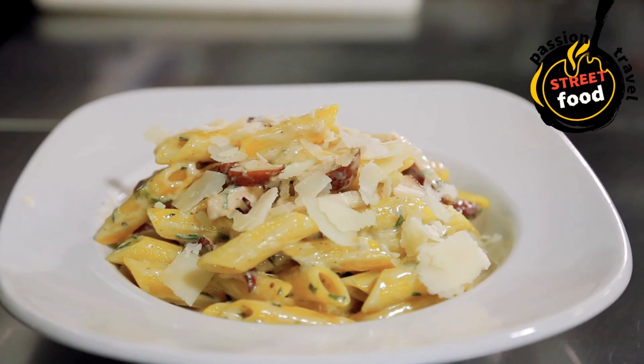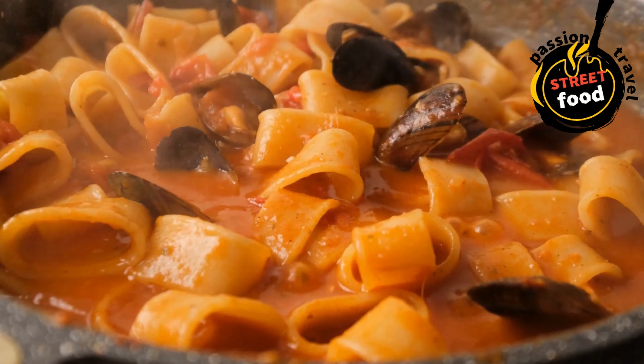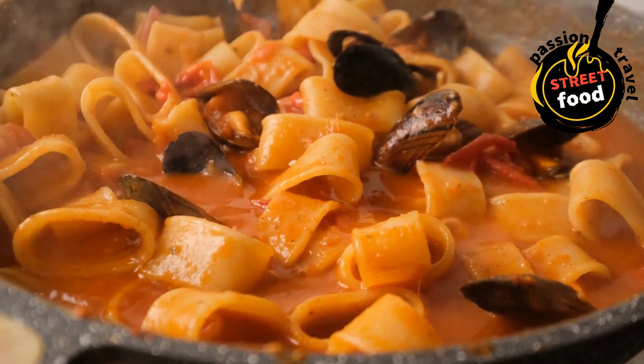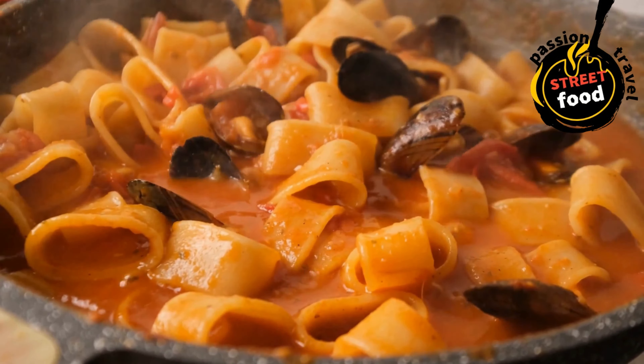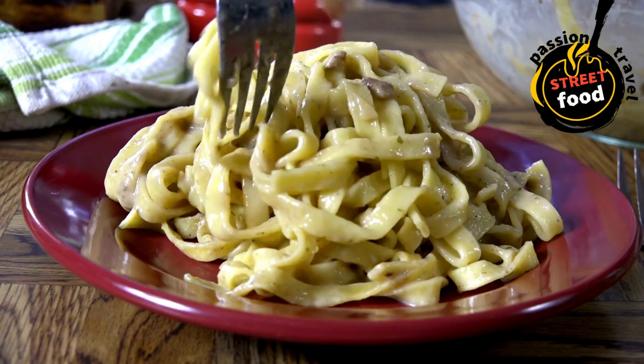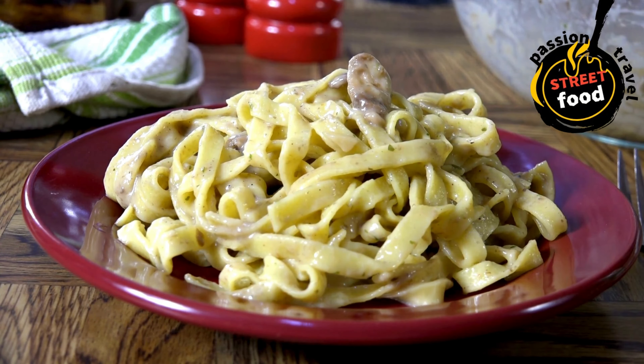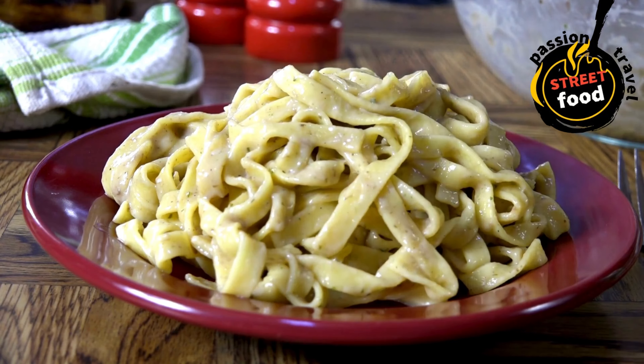Basic instructions for preparing pasta boxes. Cook the pasta: bring a large pot of salted water to a boil. Add your pasta and cook according to package instructions, usually 8–12 minutes depending on the type of pasta. Drain and toss with a little olive oil to prevent sticking.